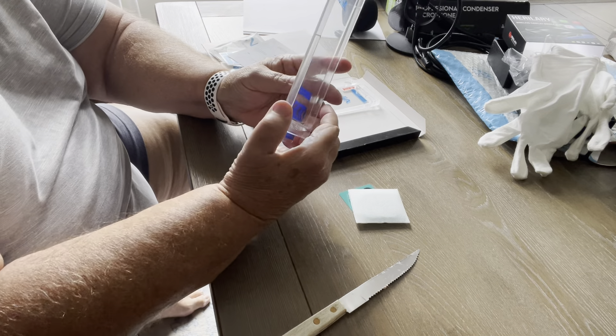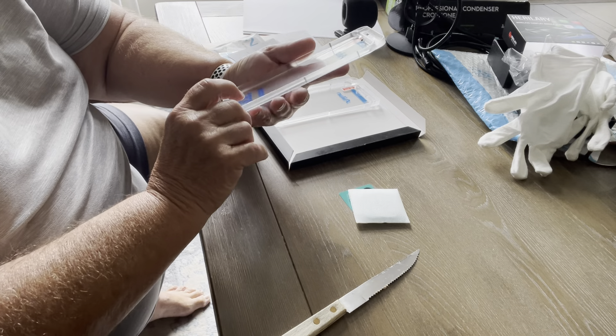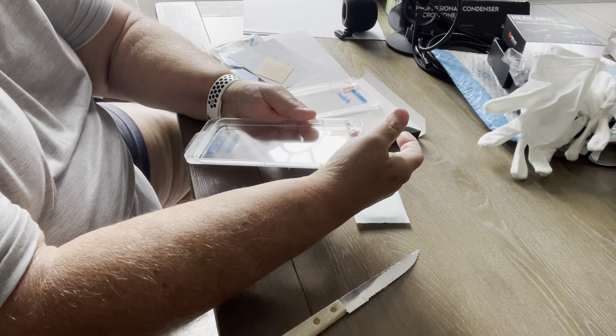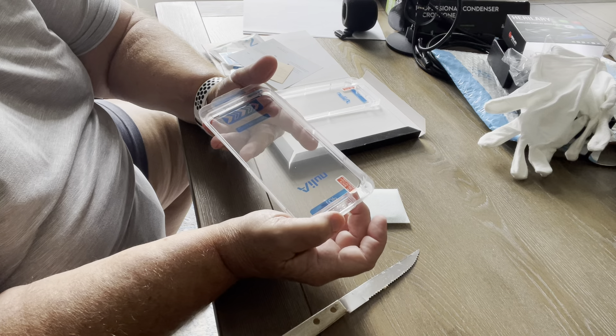This seems to have a template and a screen protector built into it. You pull the inner covering off with that little piece of tape there.